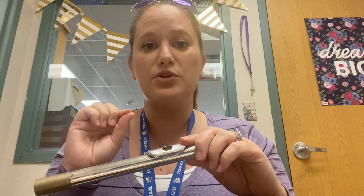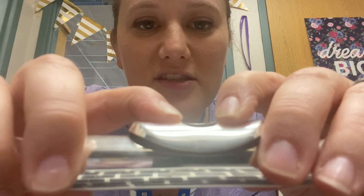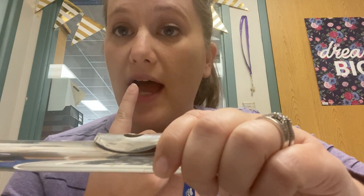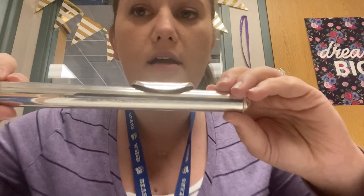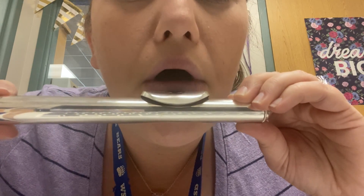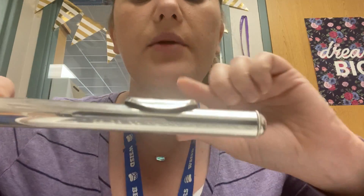I'm going to try that again and show you guys. Deep breath in. Now I'm going to lean into the camera just a little bit so you can see what's happening. The center of my lips is right over this tone hole right here. The hole in my lips where the air is coming out is called the aperture — it's right over the top of this hole as well.